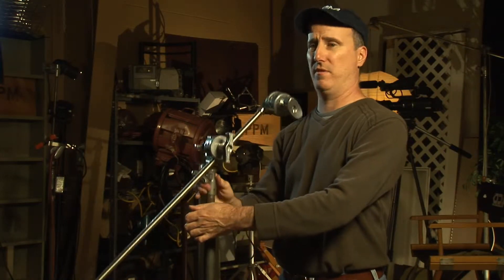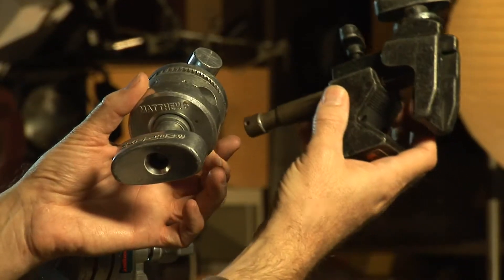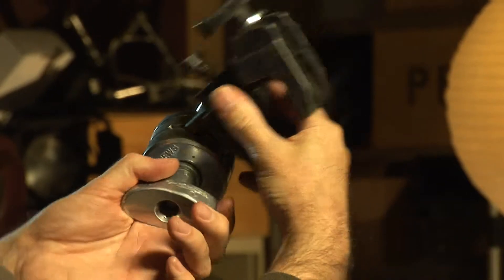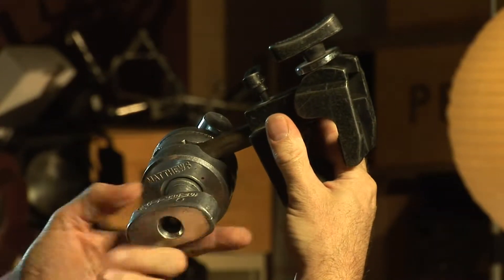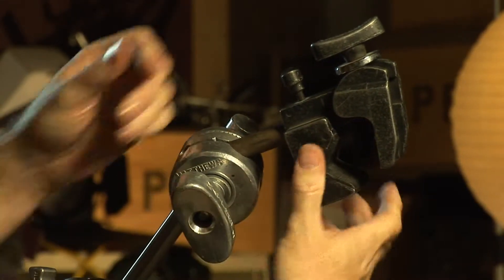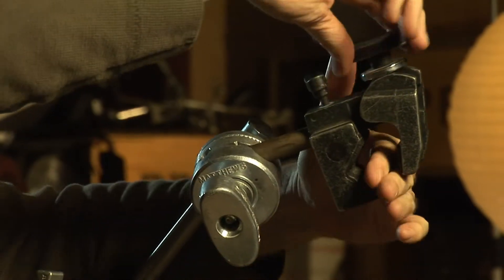Another basic part of your C-Stand are the risers. You just loosen one of the knobs, take it up, and you can go up multiple risers. One thing you can insert in your C-Stand is a maper clamp. Sometimes you need to grab things with your C-Stand, like a set wall, just to hold up a corner or something. You put that in your C-Stand, tighten it in, then use this to grab whatever.